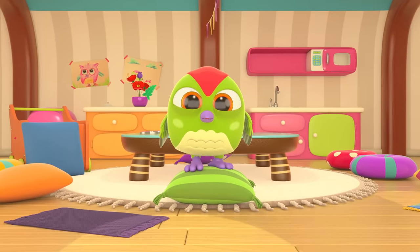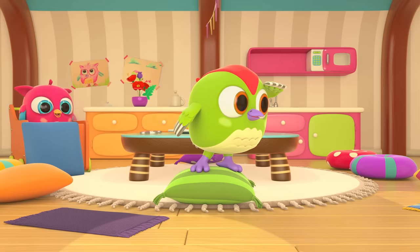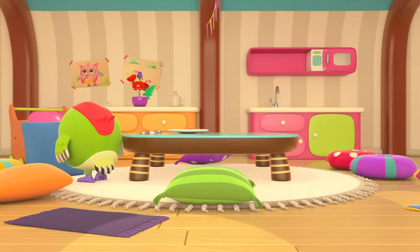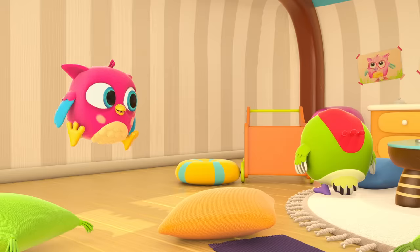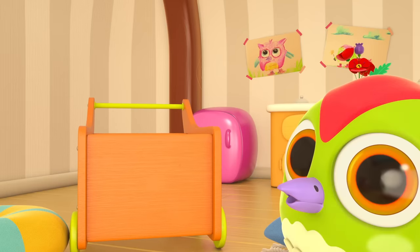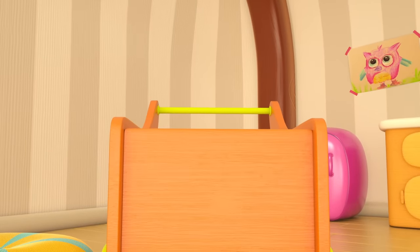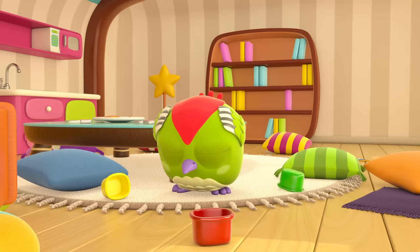Peck Peck is waving to us — hi Peck Peck! Are you looking for Hop Hop? Can you see where he's hiding? In the toy cart! What's that? The cart is shaking — looks like there are lots of things in there. Careful Hop Hop — no throwing toys!